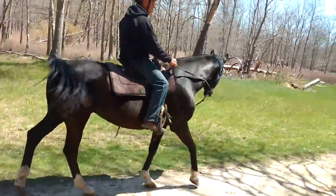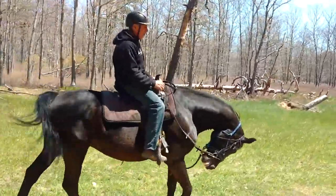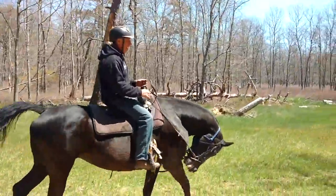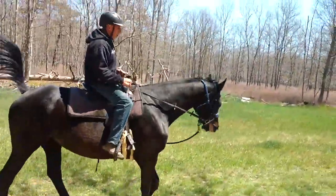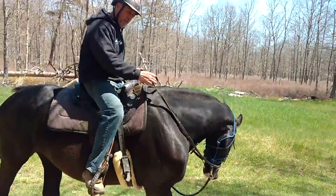So I started asking her to just walk along soft. She pulls once in a while, but I just hold. Ask her to just soften and walk with me, think of me rather than everything else that's out here. While I'm doing this, I'll also ask for a couple of side soft passes here.